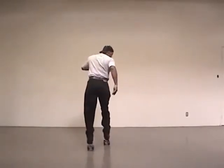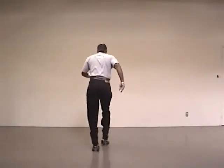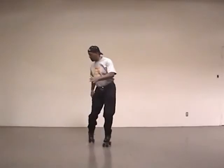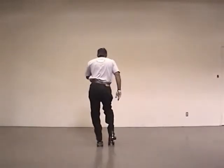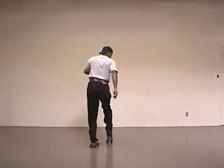So it looks something like this when I do both sides. Left, right, left, pivot, step. One, two, three, pivot, step. Now I want to get back to the right so I am just going to make one more step and start with my right skate. One, two, three, pivot, step, repeat. One, two, three, pivot and step.